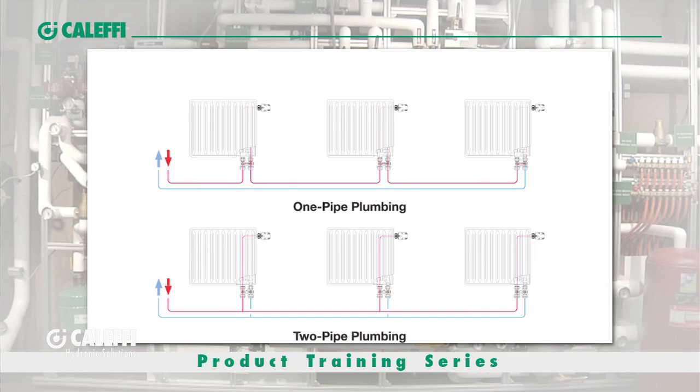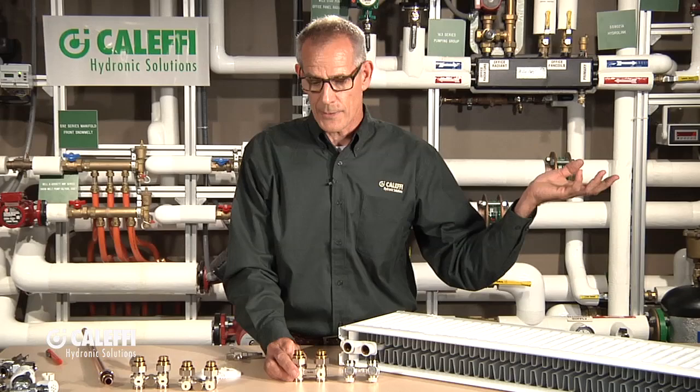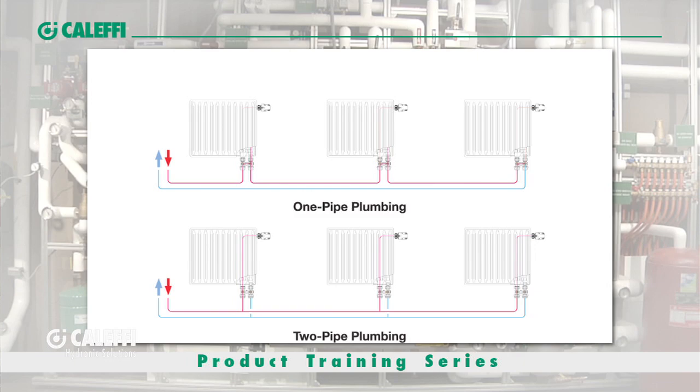What's important about that is you're going to drop temperature as you go through every radiator down the line in series piping. So you've got to make sure when you plan that, your last radiator is still able to output enough heat at the lower temperature it's going to see after going through the first couple of radiators. That's one way you can do it.